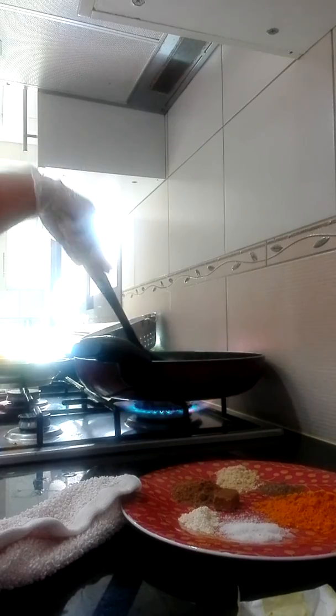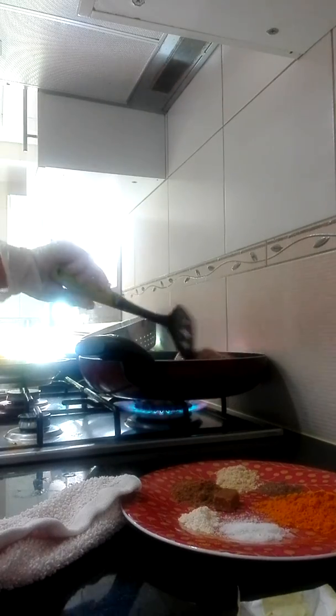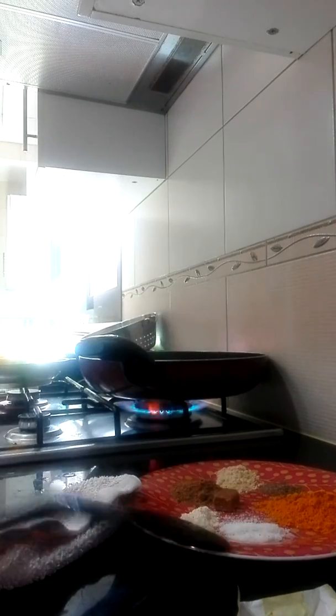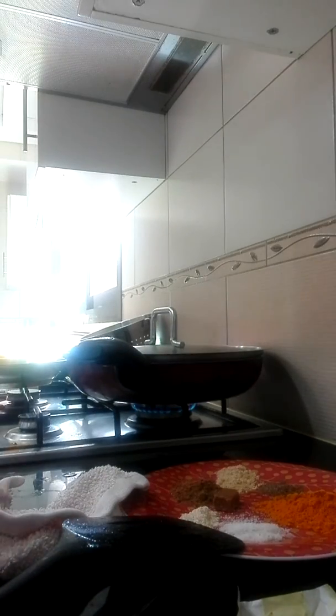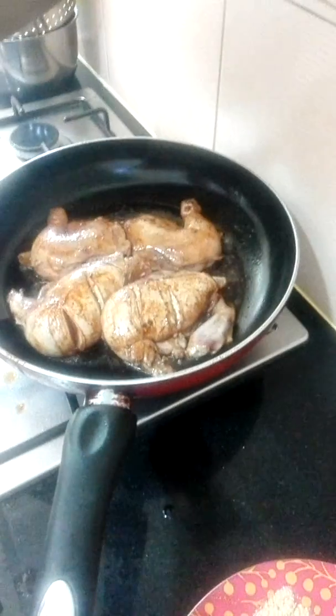After 1 minute, we will flip them like that. And we will reduce the fire to low heat. And we will add the lid for 45 minutes and our grilled chicken is done. Like this.